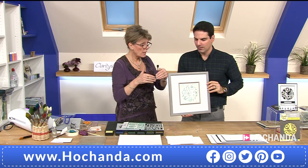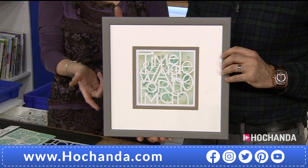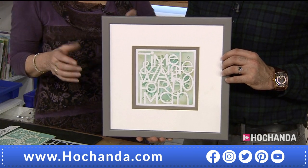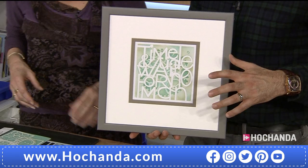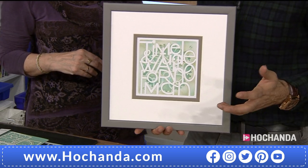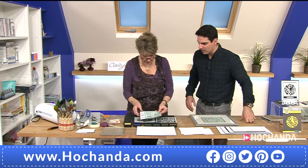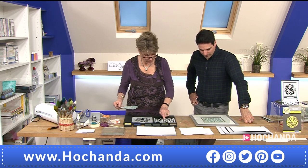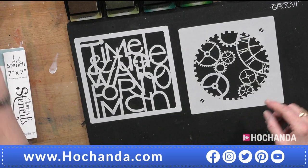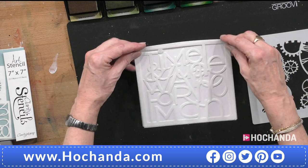You can produce something like this with just a few ingredients — I thought it was good enough to frame! So I'm going to use the 'Time and Tide Wait for No Man' stencil as the front, and drop the clock stencil in the background. I'll start with a piece of stencil card. One advantage of placing the stencil on the card is you know it'll be the right way around.